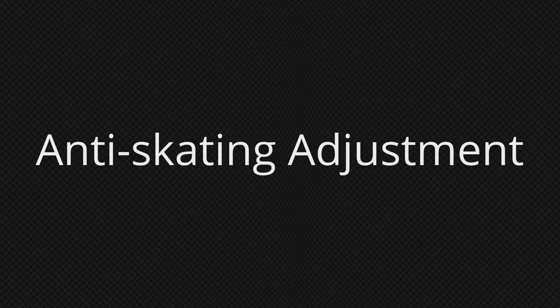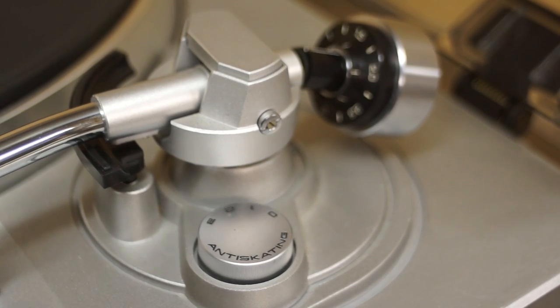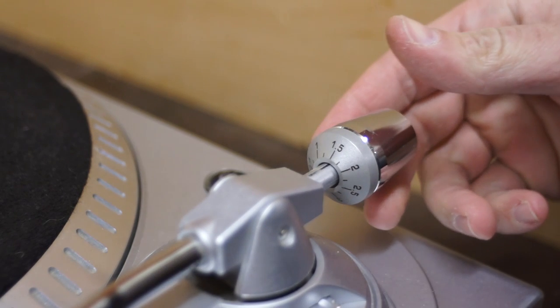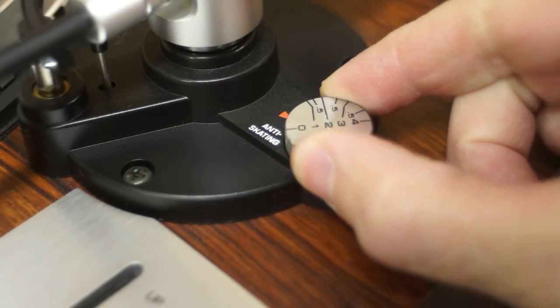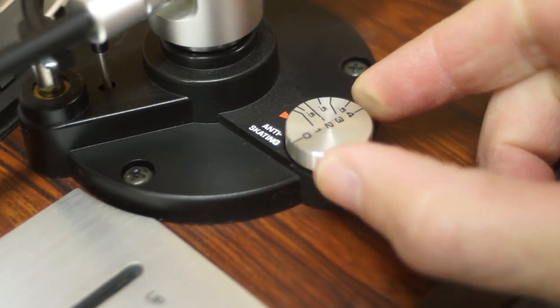Number two: anti-skating adjustment. We've established that downward pressure on the stylus needs to be in a Goldilocks zone — not too much, not too little. Along those same lines, side-to-side pressure on the stylus is also important, and it is set using the anti-skate adjustment, usually found near the pivot point of the tone arm. After the counterbalance has been set to the specification called for by the cartridge manufacturer, the anti-skate pressure is usually set the same as or quite close to the stylus pressure. If not calibrated correctly, there will be too much pressure on one side of the record groove, creating extra wear on that side of the stylus and record.